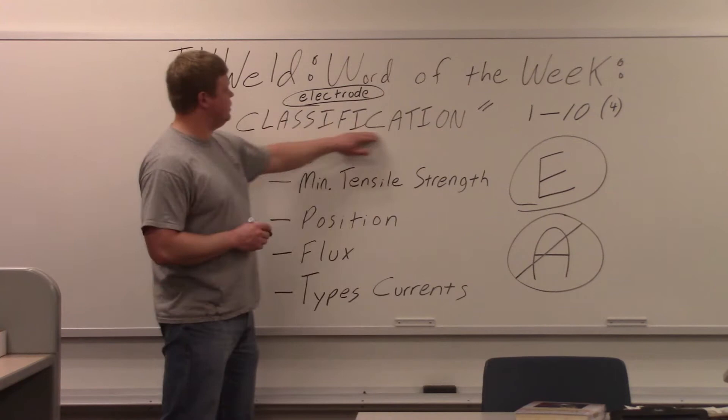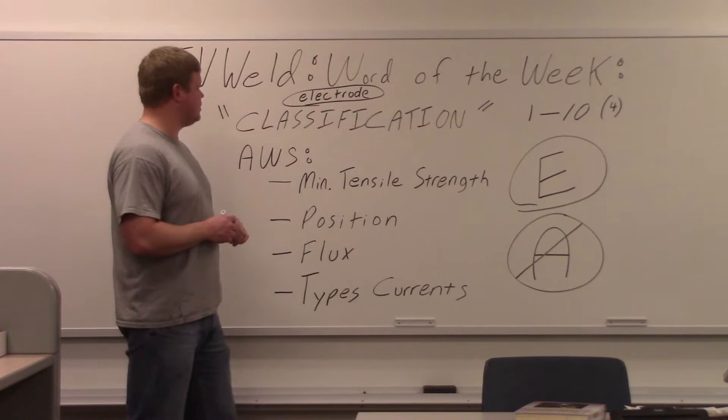Good afternoon. This week's Word of the Week is going to be classification. I got it written right here, and then I wrote 'electrode' above it because we're talking about electrode classifications.